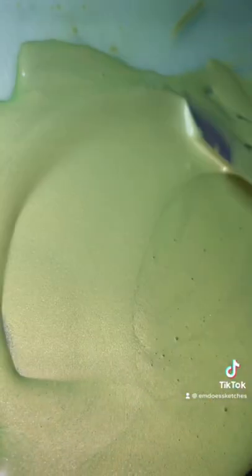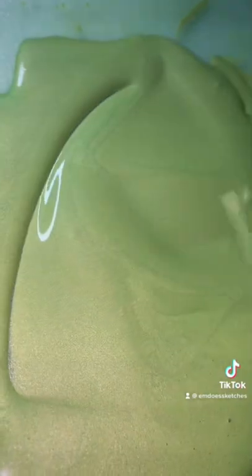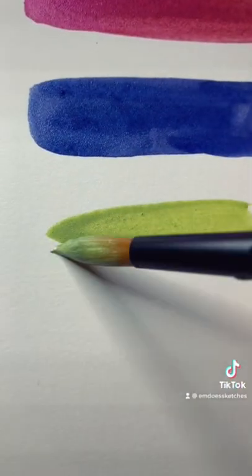Anyways, let me know what you guys think, and what do you think about this paint? If you want to grab it, it's up on my shop right now.